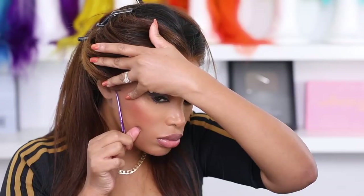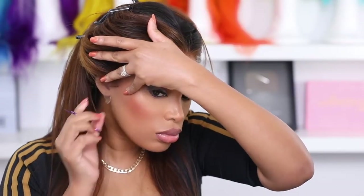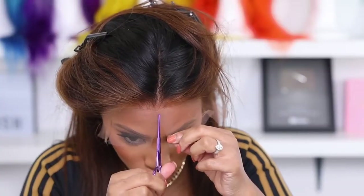I'm going in with my scissors to cut off the ear part — this is always the hardest part for me to do. You want to be very careful when you cut so you don't mess it up. I just cut in the middle of the lace.